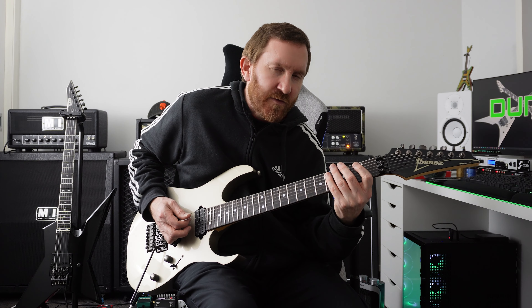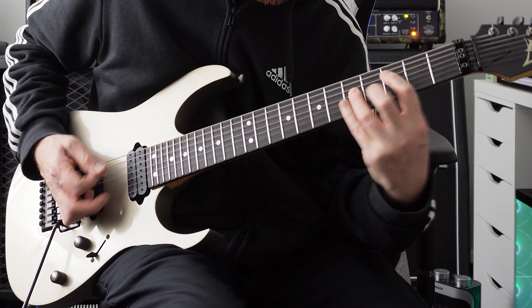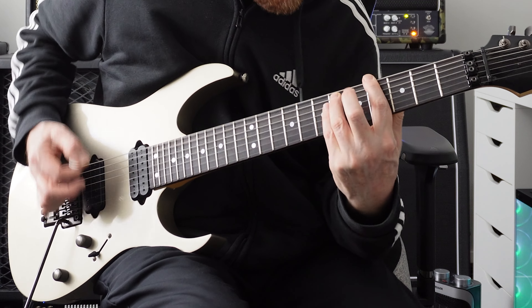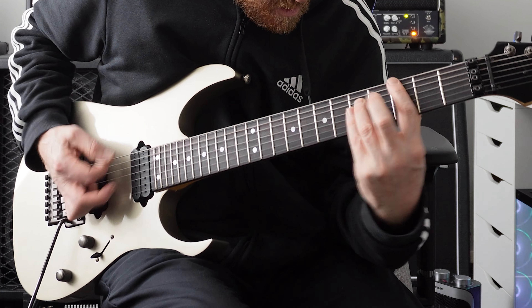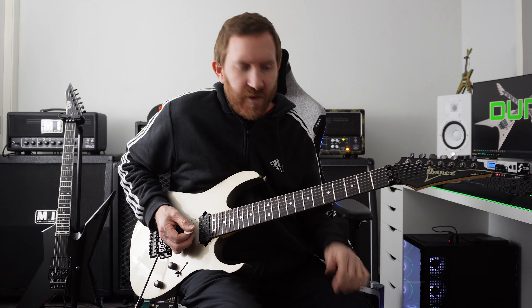That doesn't sound fat enough with single notes, so we're gonna do three-fingered power chords. And then how about we link those two together — tremolo pick the higher part, bring it down to the big fat chuggy power chords.